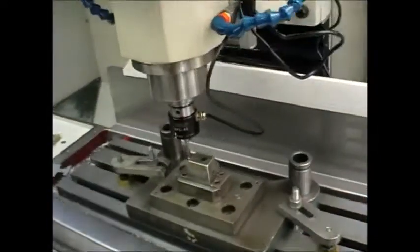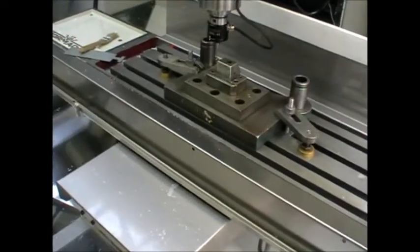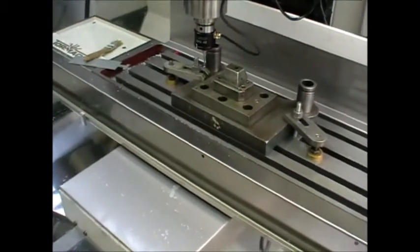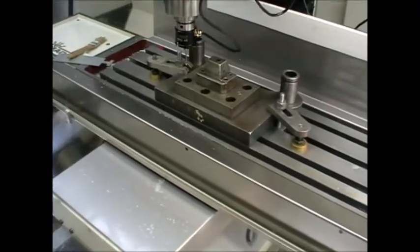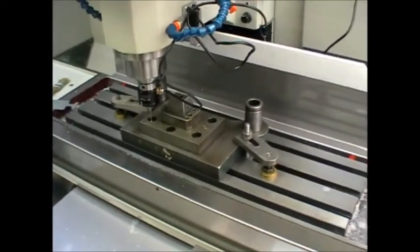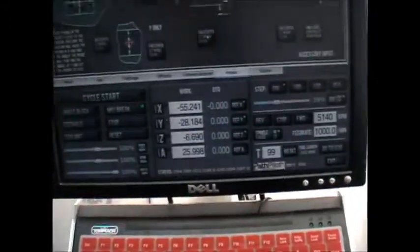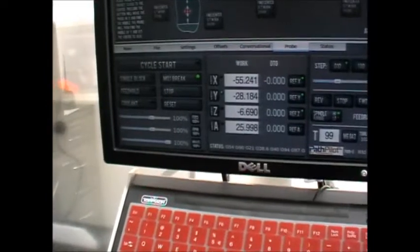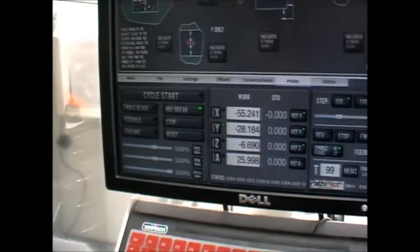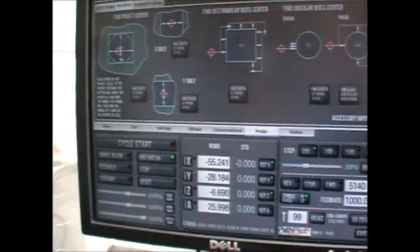Now if I want to find where those other hole centers are, I can jog over to one — roughly jog to the middle, which is about there. Now if I just find the center again using the same facility — find the center of a rectangle or a bore — I'm going to lose my useful information.